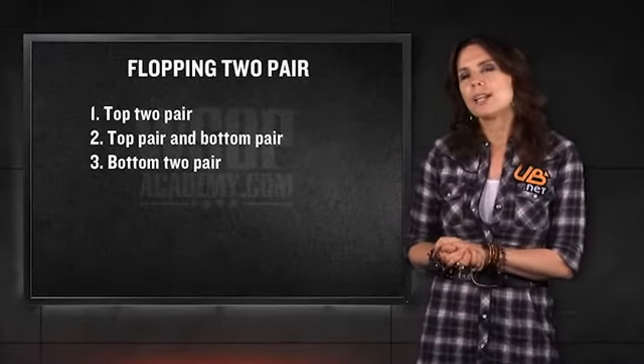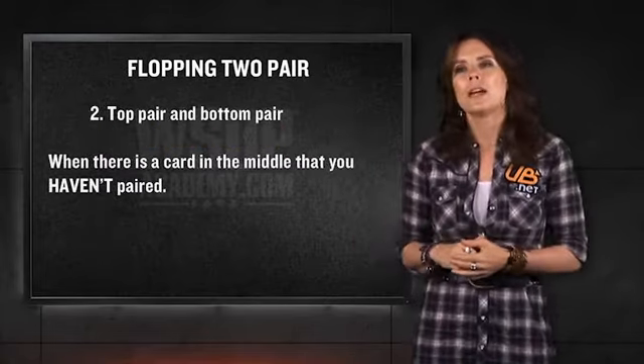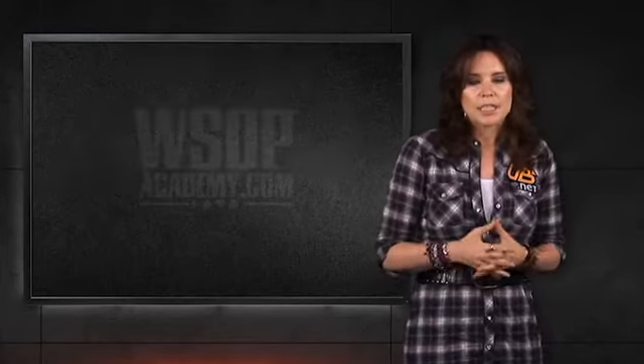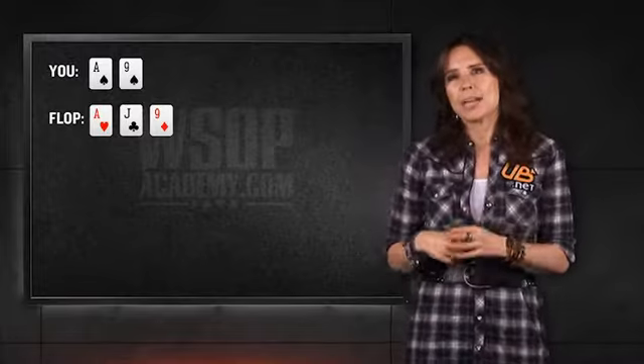The next kind of hand we want to think about is top and bottom pair. That's when there's a card sitting in the middle of the board that you haven't paired. As an example, let's say that you have a hand like ace-nine suited, and the board comes ace, jack, nine — you would flop top and bottom pair.